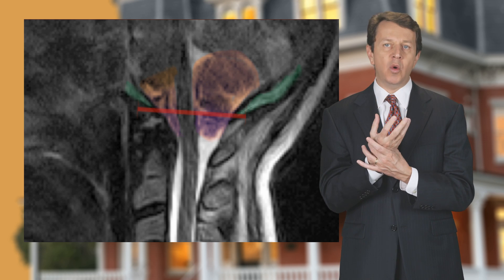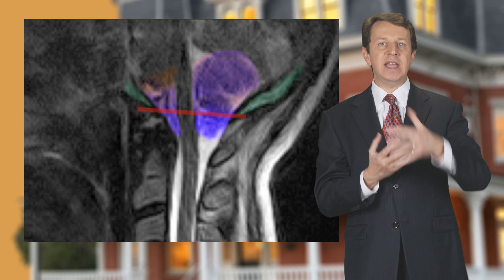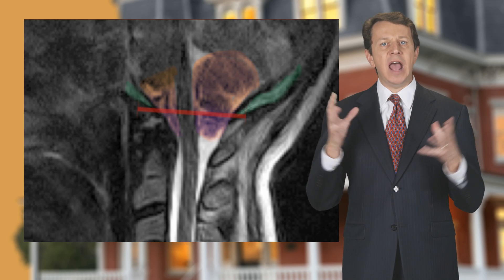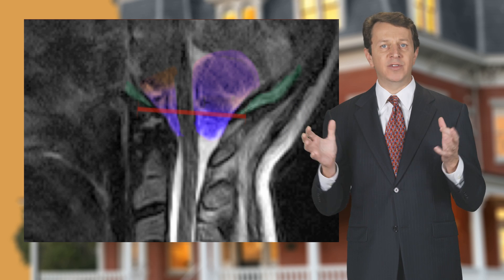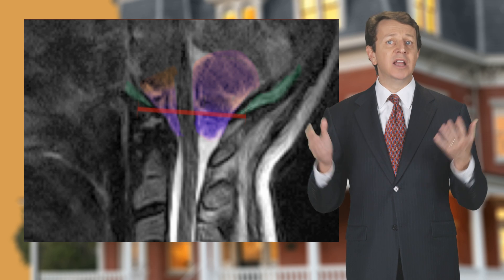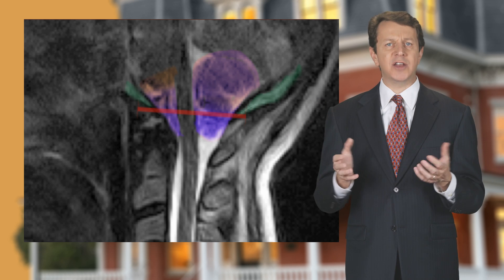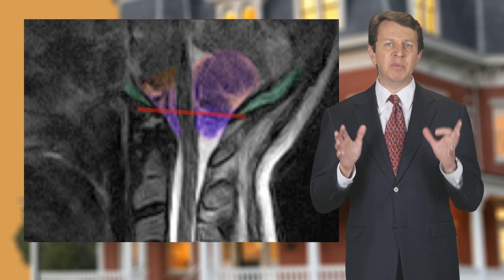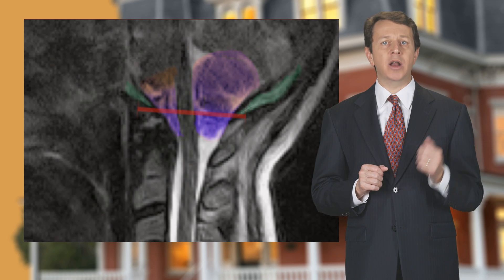When the brain stem is lower, the spinal fluid that bathes the brain is restricted, kind of like a cork in a bottle, and the flow of cerebral spinal fluid around the brain is restricted. Many people with this condition develop headaches and weird neurological symptoms, all caused by whiplash. This type of injury can only be seen on an upright MRI.